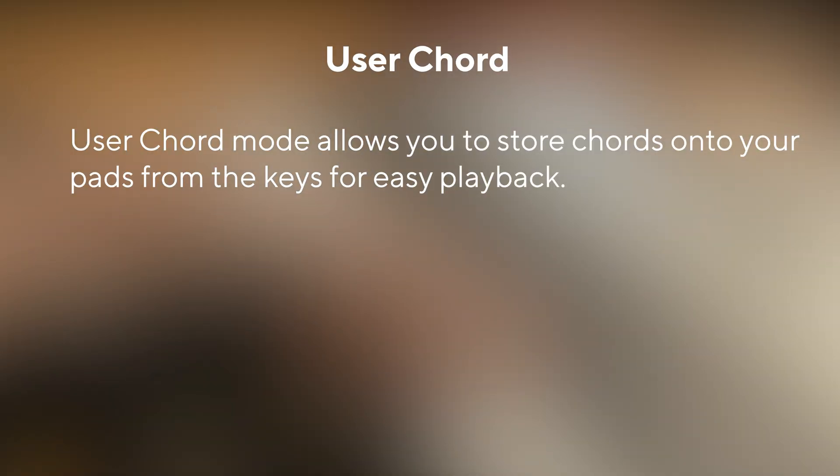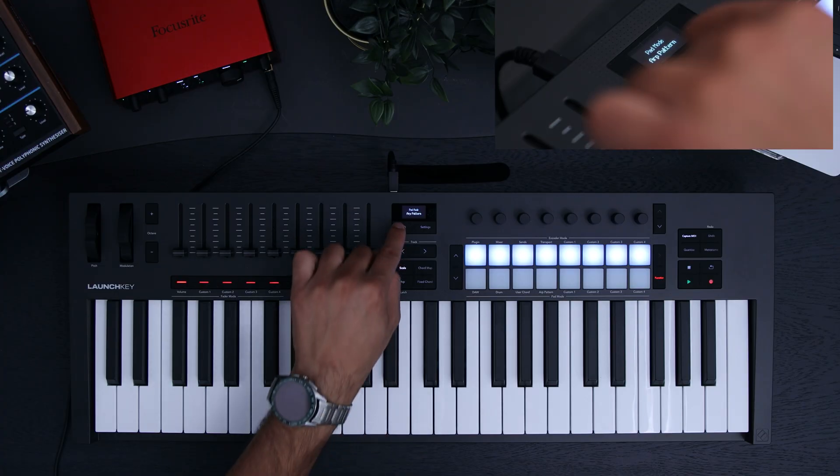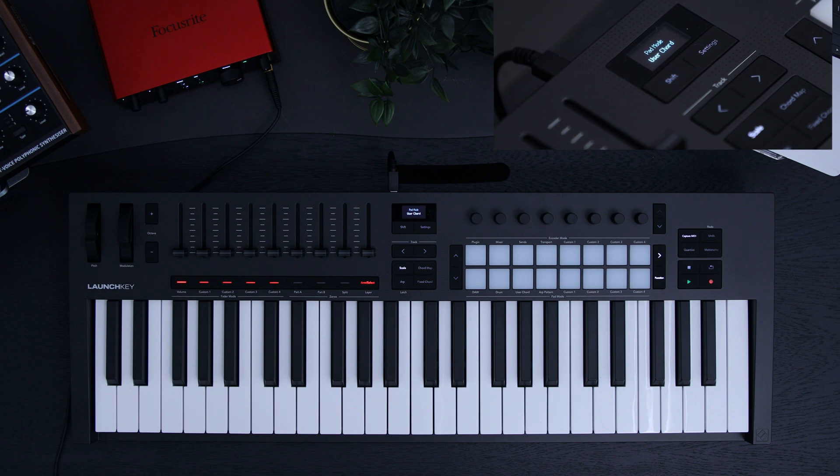User Chord Mode allows you to store chords onto your pads from the keys for easy playback. To get into User Chord Mode, press Shift and then User Chord. Whilst in User Chord Mode, your keybed will always output chord detection.